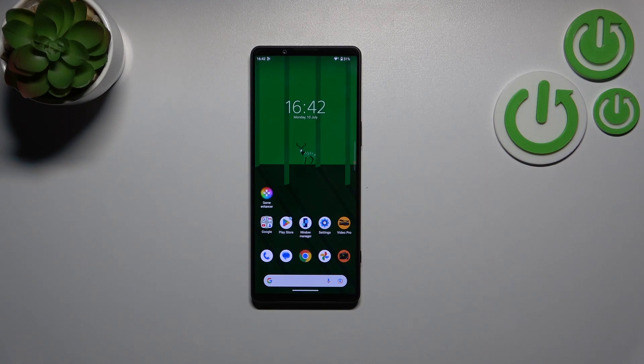Hi everyone. In front of me I've got the Sony Xperia 1 Mark 5, and let me share with you how to reset network preferences on this device.